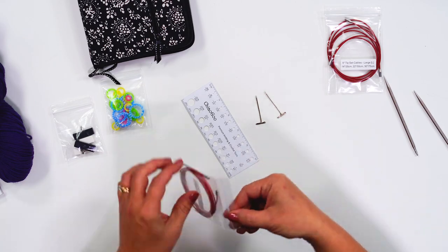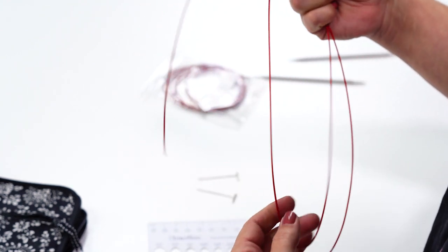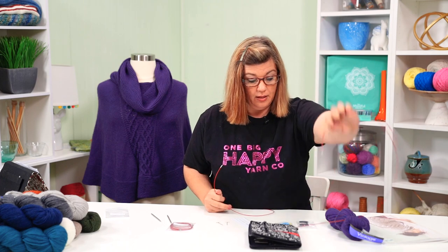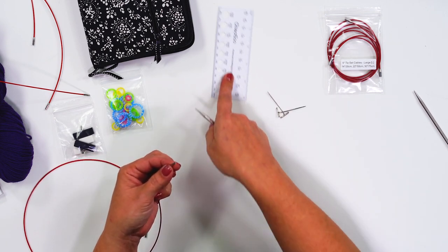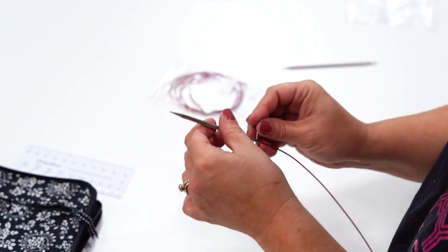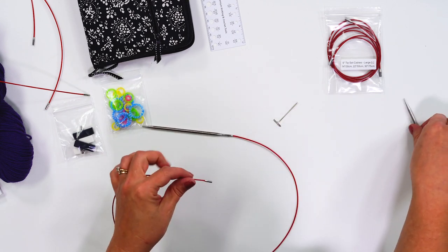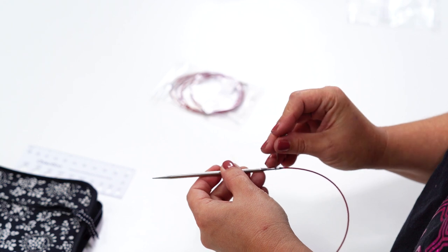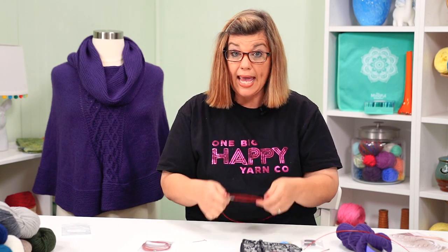We need a size 7 and a 24-inch cord, so I'm going to open up the cords and find the middle size one — that's the one I need. I have the cord right here. It's super simple to put these two together: they just screw right in. Then there's a little hole — you slide your pin in there and twist to make sure it's tight. Do the same thing on the other side, twist and pin through the hole. Now I have secured my tips onto my cord and I'm ready to cast on.